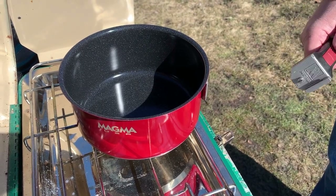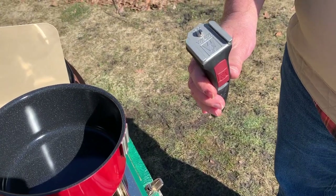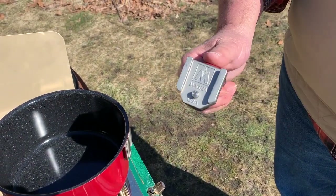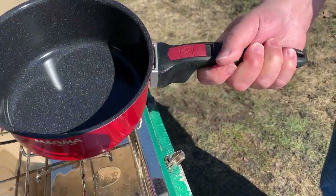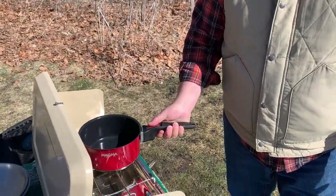Before we end it, I just wanted to show you the handles and how they go on. You get two handles with the 10-piece set. It has a locking pin that you pull back with the thumb knob. You just slide it up, let go of the knob, and your handle is locked on. To take it off, just reverse.